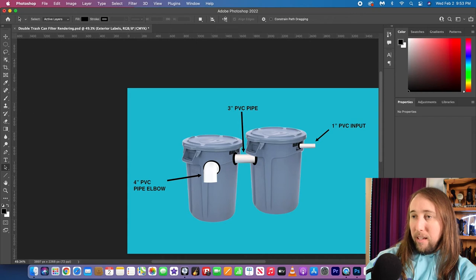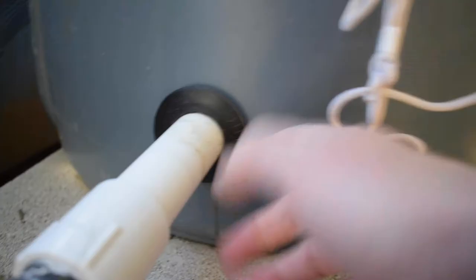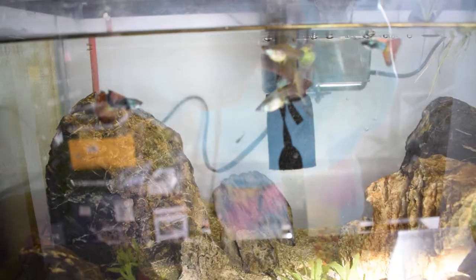Here's the interior of the trash can filters. I had an issue one day where this one was leaking. There are quite a few fry in this tank. Hey, what's up Aqua Meos, how are you guys doing? Welcome to another Fish Friday. If you are new here, my name is Tobias.